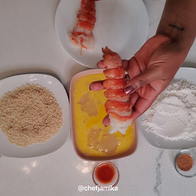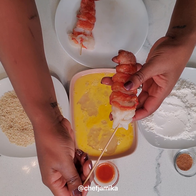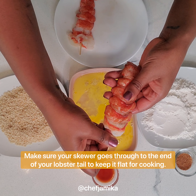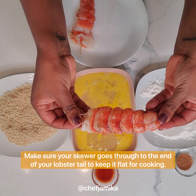Now as you can see, I've removed the shell off my lobster tail, and I'm going to take a bamboo skewer and stick it right down the center of the lobster. Make sure it goes all the way through to the bottom because this is going to keep it straight while it cooks.